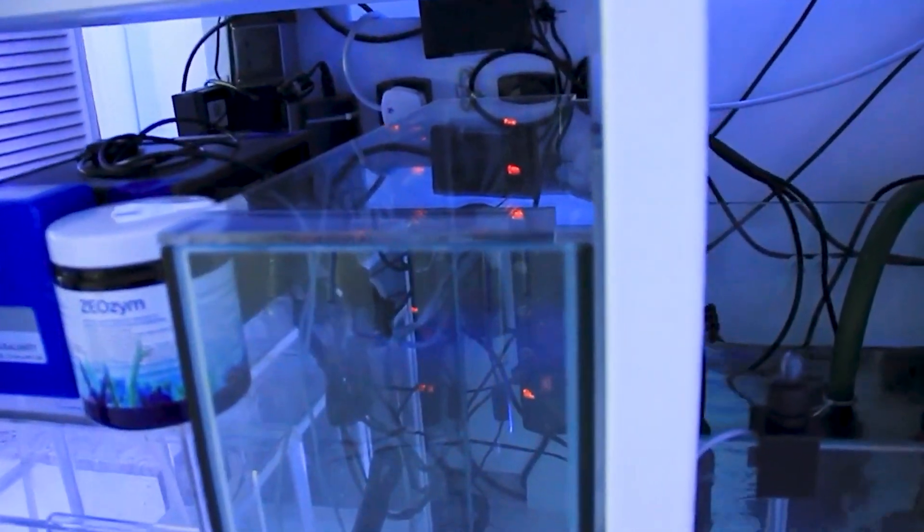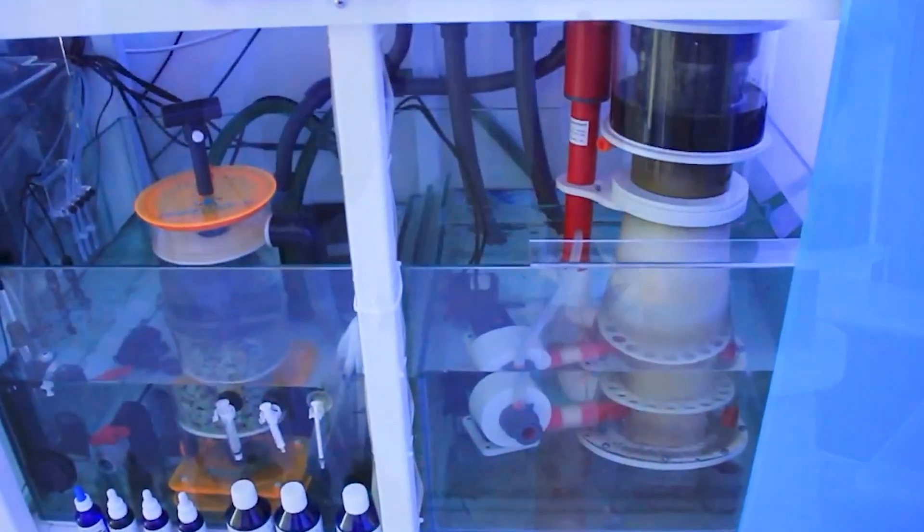A sump gives you the flexibility. You can easily add things later, like an algae turf scrubber, UV sterilizer, refugium, marine pure blocks — just to name a few. To start your aquarium, you can keep it simple. Add a filter sock, filter pad, or a black sponge, which is what I use, or a fleece roller filter, and you're good to go.